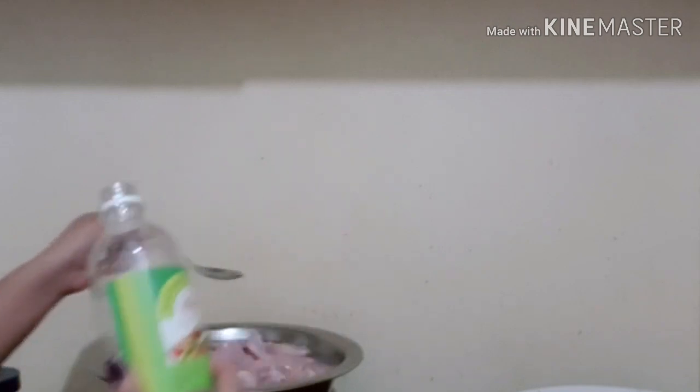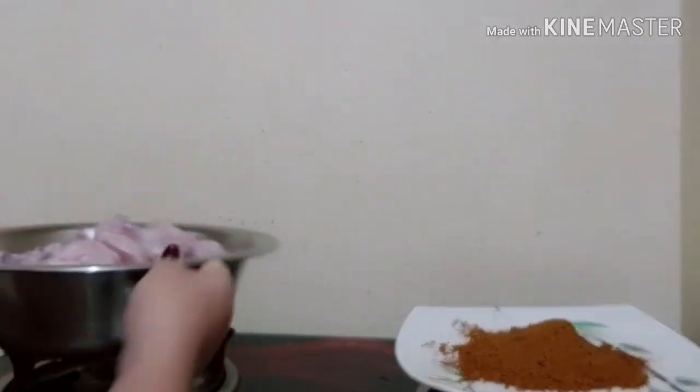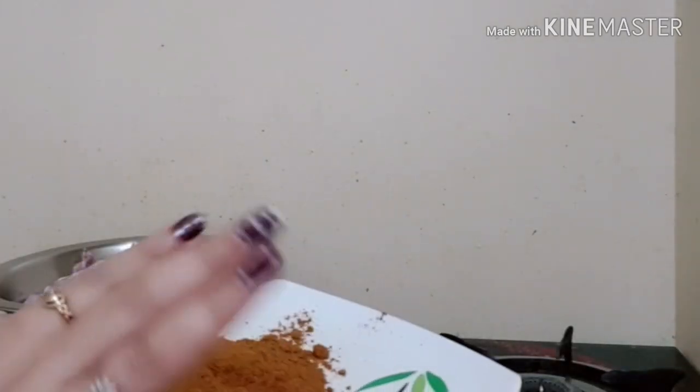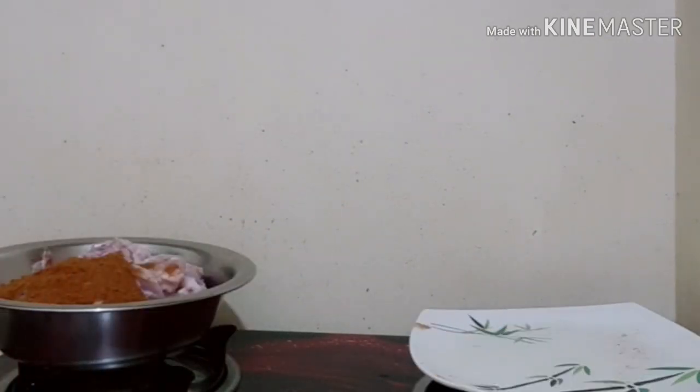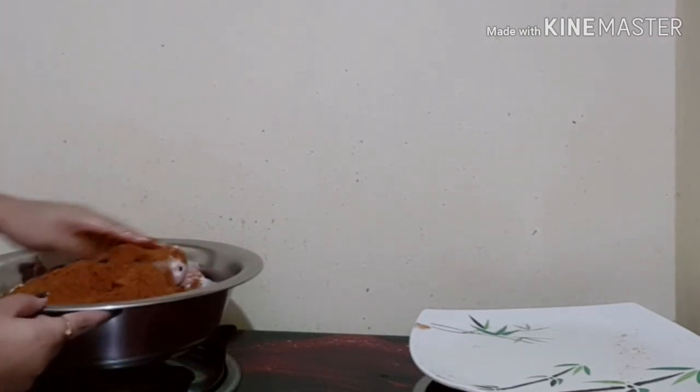If you like this, we will try a little bit. Before I start the cooking process, we will try to make it dry. I need to try to make it dry. I am going to try to make my chicken dry. I am going to mix the masala in the pan and mix it up. I am going to mix the masala in the chicken for about 20 minutes.